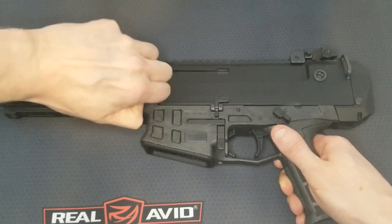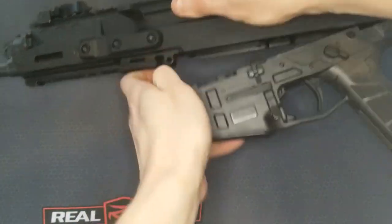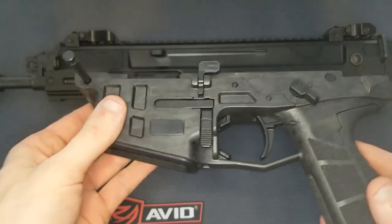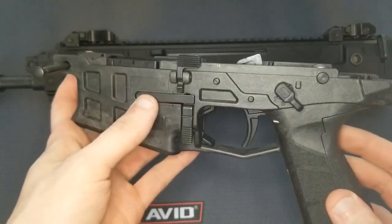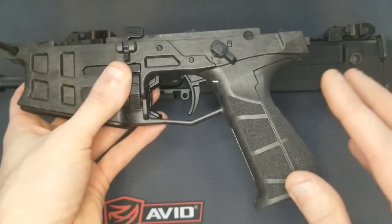The way you take this down is the same as the CZ Scorpion. You pull this front pin, then pull it down and out the front, and there's your whole trigger group — fire control and pistol grip all in one. I kind of wish the pistol grip was a separate piece.